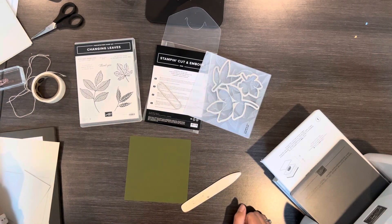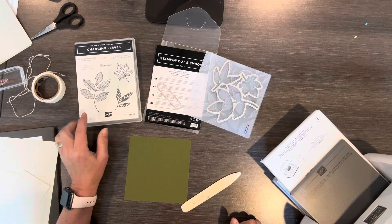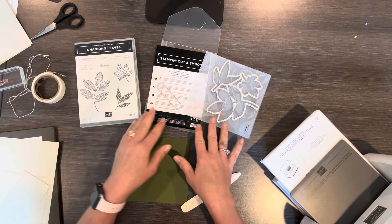Hi, this is Kristen Bryan with Stamping with Kristen. Today I want to show you a card using the Changing Leaves stamp set and the bundle, actually the whole bundle.